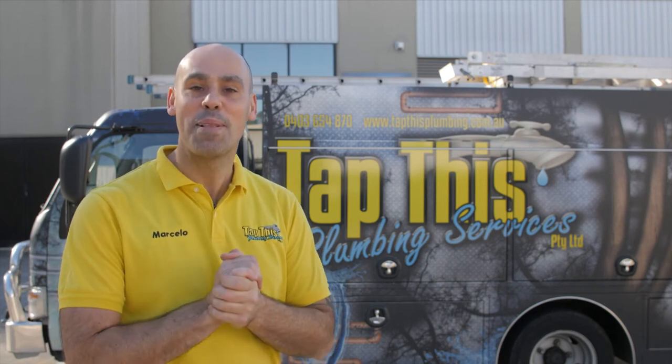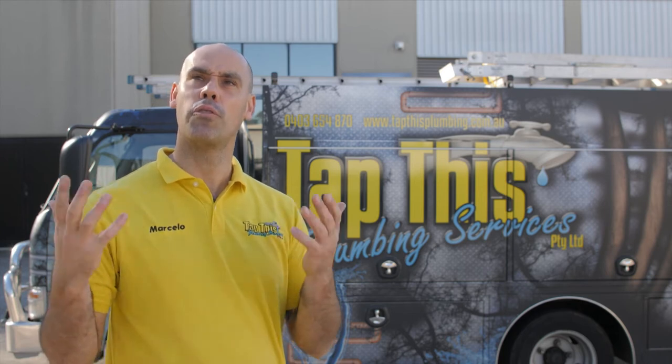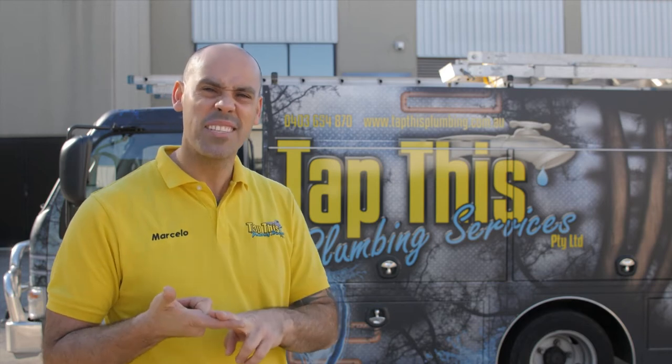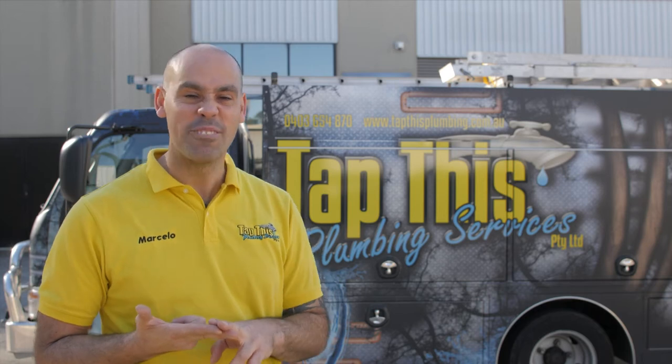Hi everyone, Marcelo from Tatthis Plumbing Services again. Today I'm going to show you what we do on an annual inspection on the rooftops in our commercial block that we take care of. We're going to check for rust in the roof and the gutters, check if the gutters are blocked, and see if there are any dirty or dead rodents.